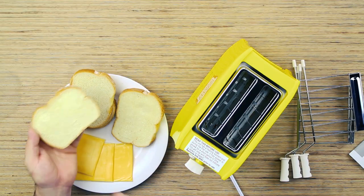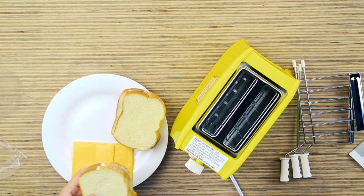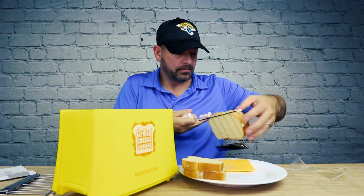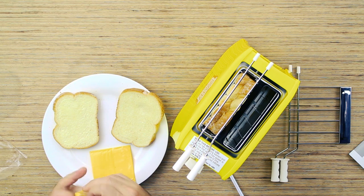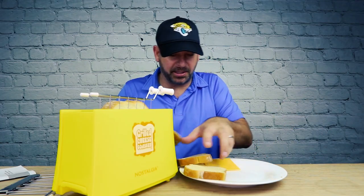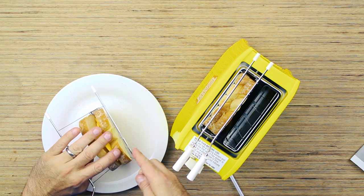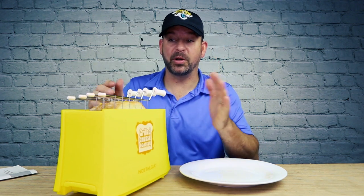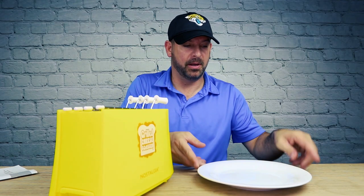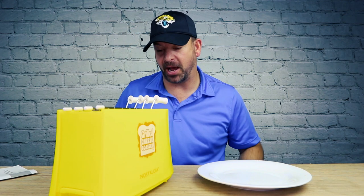I have some non-buttered bread and some buttered bread. The manual calls out to use buttered bread, but I'm going to try one of each to see what happens. I'm going to try one piece of cheese on artisan bread with no butter, and I'm going crazy on the other one — two pieces of cheese on buttered bread. When you push the button they don't really go down, you've got to kind of help them. This bread's pretty thick, so it was ballooning out from the holders a little bit, but I helped them down — no big deal.